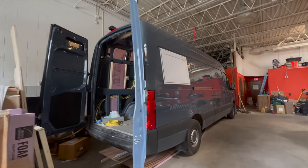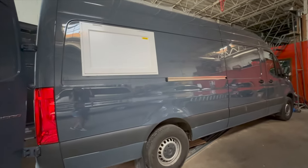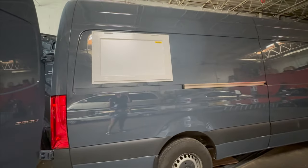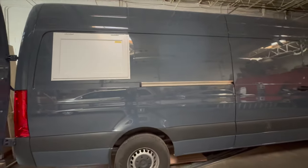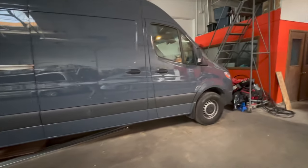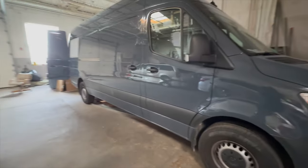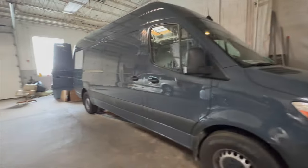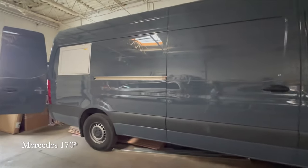Okay guys, so here is the van — and I stand corrected, it looks like only one window was put in. But there'll be one here and then another one right here, and they will be my two serving windows. Now that I have some good lighting I can give you guys a full tour of the outside. It's the extended length Mercedes 175 with the high roof.